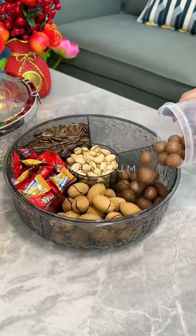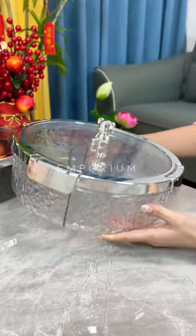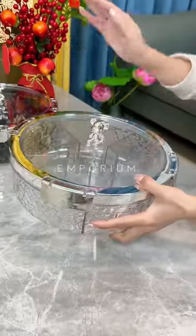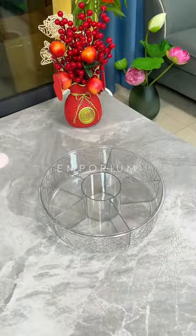It's perfect for storing dried fruits and snacks without worrying about them losing freshness. Made of sturdy and transparent PET material, it's resilient and doesn't break easily even if accidentally dropped.